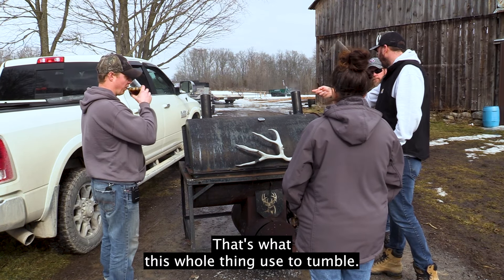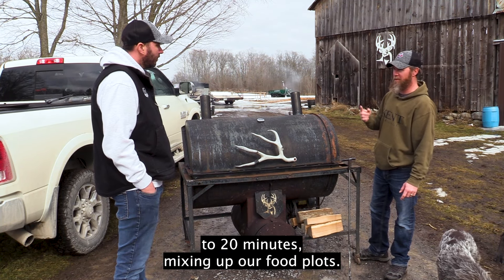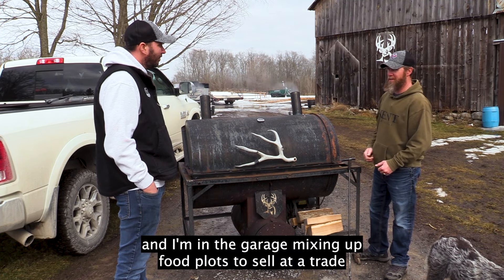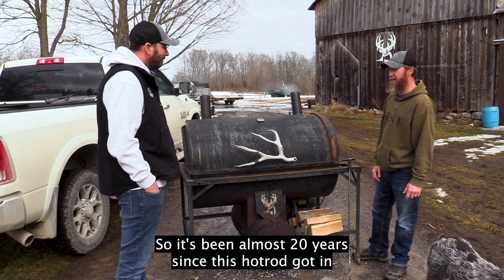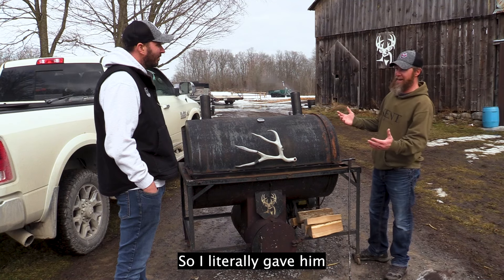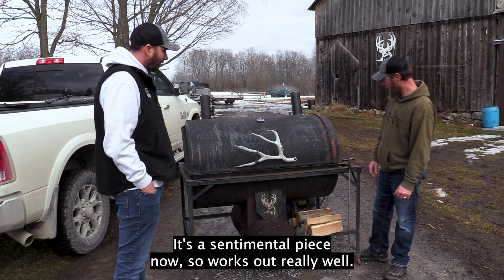When we first started Rackstacker, this was referred to as a Bumstead mixer — you'd flip a switch and it would spin for 15 to 20 minutes mixing up our food plots. That's where we started, in the garage, when the kids were just infants. I was mixing up food plots to sell at a trade show the next day, and that was in 2005 — so it's been almost 20 years since this hot rod got into my garage. I was going to scrap it until Troy Fleeler from DCW Welding and Fabrication came by and said it would be the coolest smoker. I literally gave him the green light to do whatever he wanted with it, and this is what he did. It turned out pretty cool — it's a sentimental piece now.